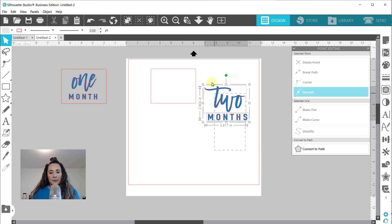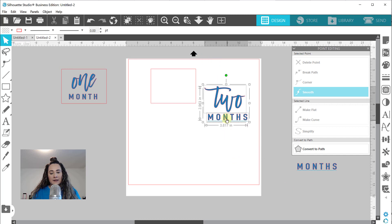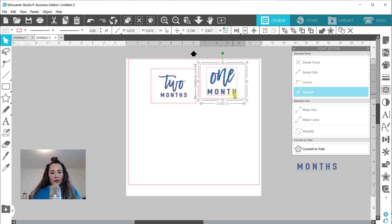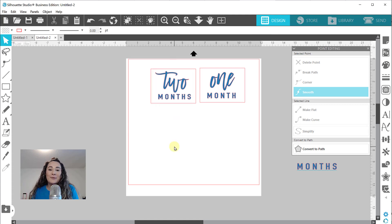So I can take my entire design, select both of these, right-click, and make compound path. Actually before I do that, let me make a copy because I forgot to. Then right-click, make compound path. Now I can resize this to 2.5 - making sure the aspect ratio is locked this time. You'll notice these words are going to be a little bit smaller because we have a longer word in there, so I'll extend it so they look about the same. It doesn't matter too much because a baby can't turn two months and one month old on the same day.